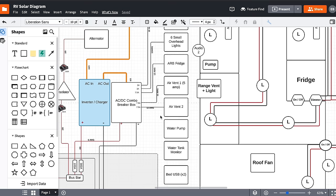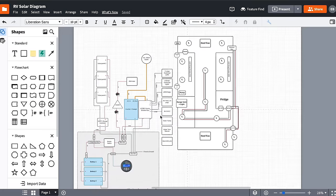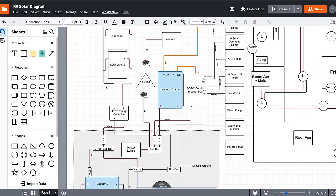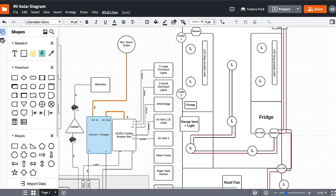Electrical systems can be pretty complicated, but I've been researching this for over six months and I think I've wrapped my head around how our system needs to work. I created a diagram in LucidCharts that puts everything down on paper first — showing how all the different components work together: the fuses, solar panels, batteries, and how power runs out to all the different devices in the RV.